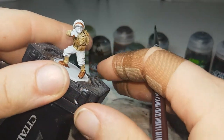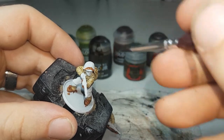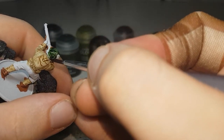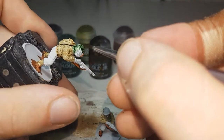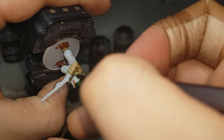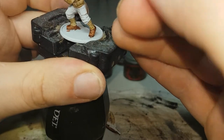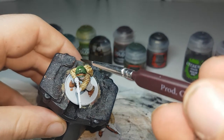The next color I'll be going onto will be Creed Camo, and that'll just be for the helmet with the camo netting. This will basically go all over the top. As always, watch out for the helmets where they've got the straps on the back as well. That's just for the ones with the camo netting on their helmet.